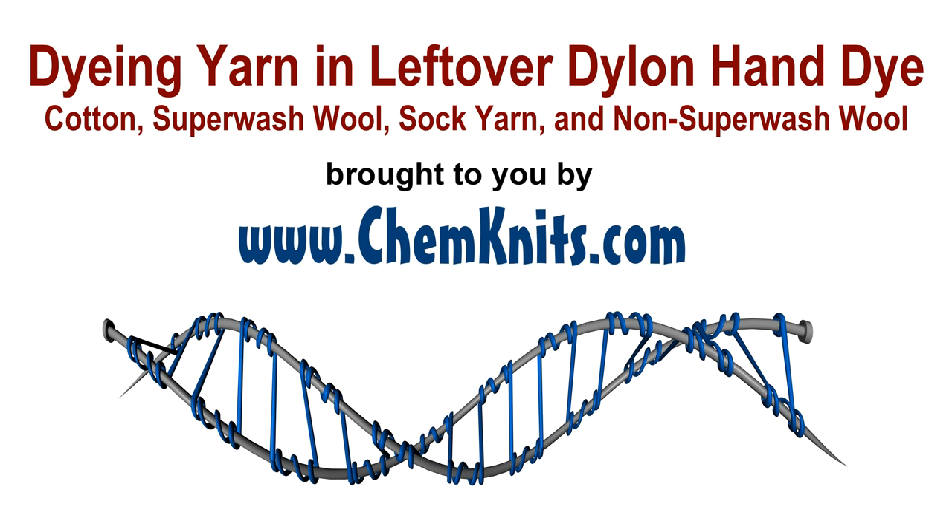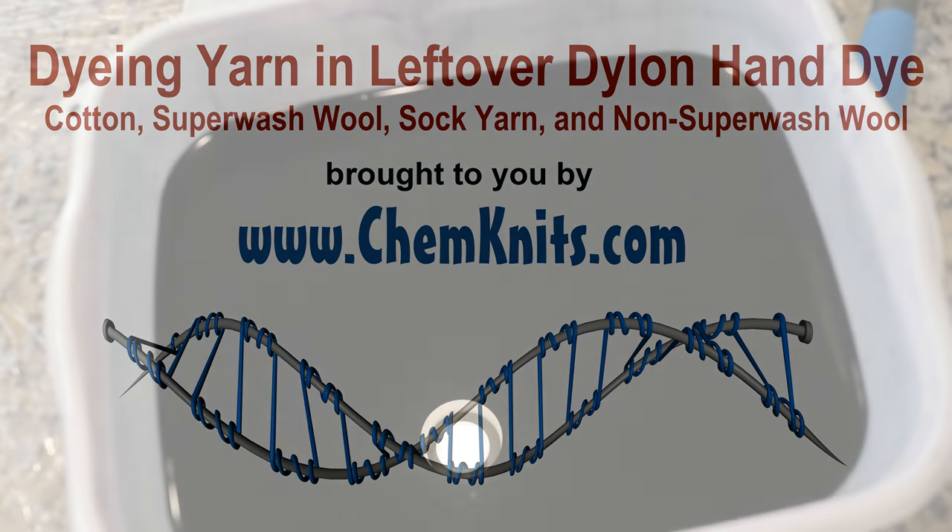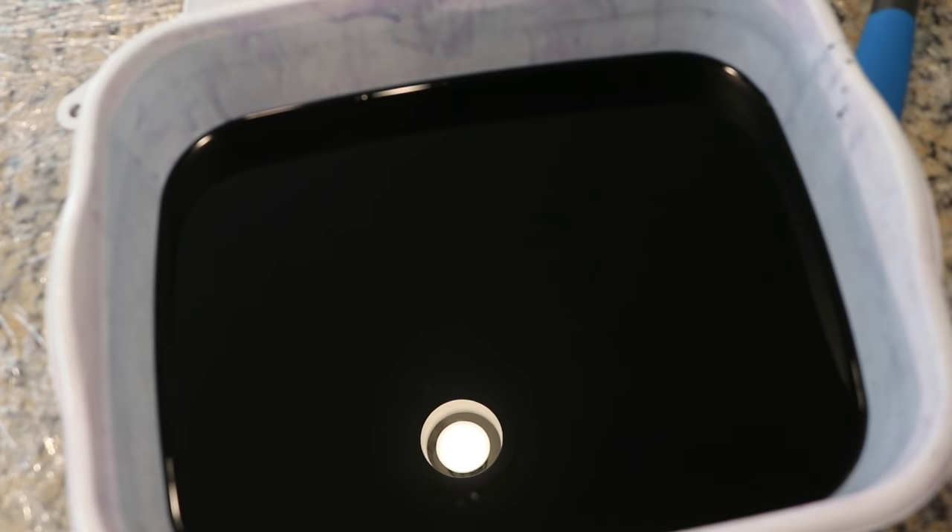Hi everyone! I am Rebecca from Chemnitz, and right here I have a dye bath with RIT hand dye that I mixed. I started with 15 cups of water, one 50-gram packet of the black dye, and four tablespoons of non-iodized salt.